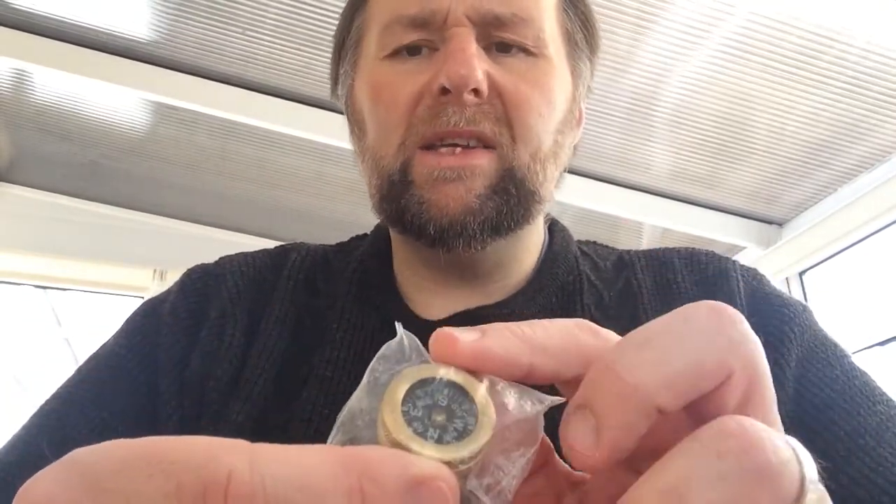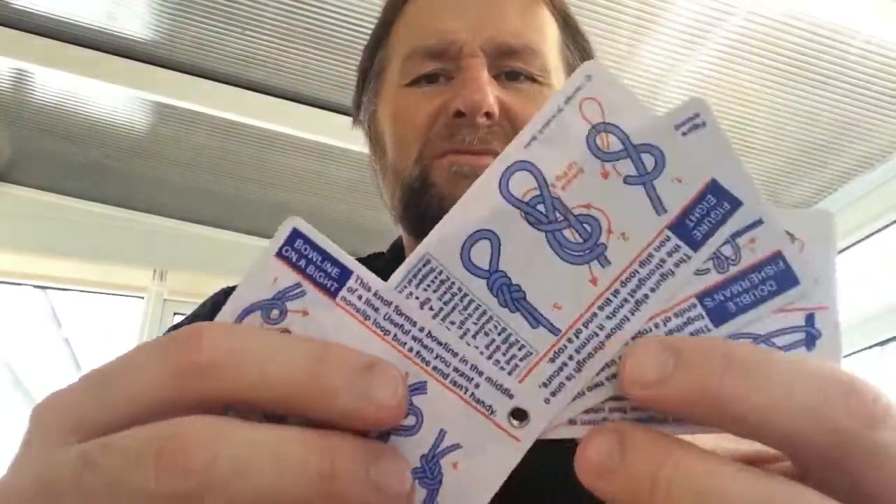I've got a little compass — you've seen this before — put in a little waterproof bag. It's a little brass Marbles one, a very good compass, and you can actually swap the compass out if it breaks and keep the brass housing. I've also got some knot cards. I don't like doing knots and I'm not very good at them, but I've got a little knot card — cost about four pounds from the Bushcraft Store, so I'll give them a plug because they're a good shop.